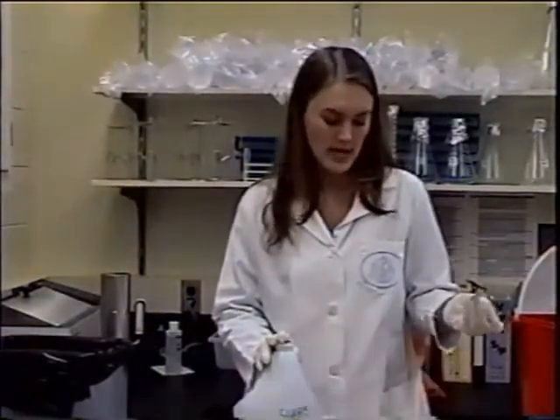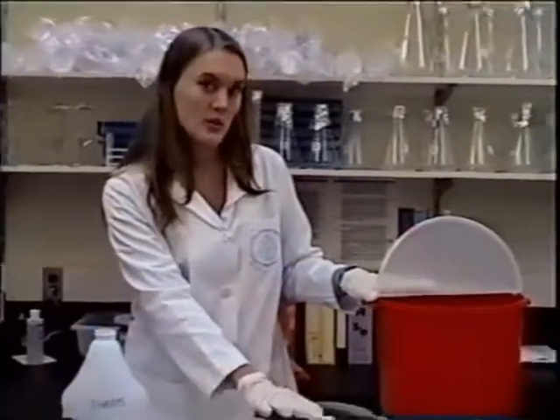With these containers, you want to make sure you do not put any glass objects that could puncture the sides. Do not place sharps like blades or needles in these containers. Only the red containers shown here can you put those items.